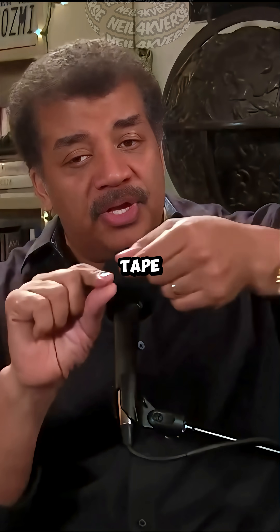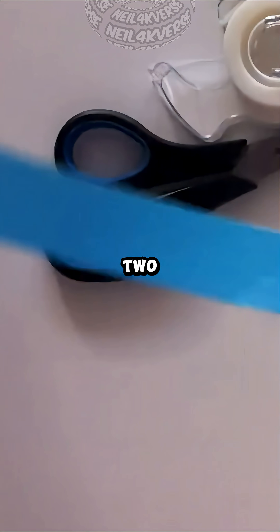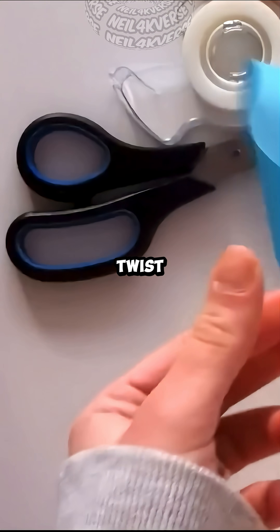Then you could tape the ends together to make a loop — not the sides together, that would make a long cylinder. Just tape the two short ends to make a loop, but give one of those edges a 180-degree twist before you tape them together.